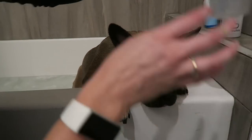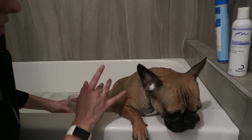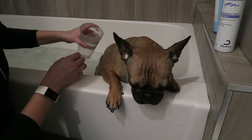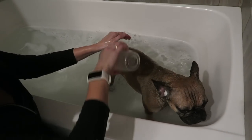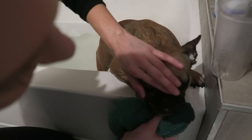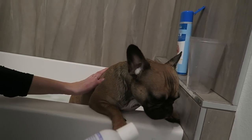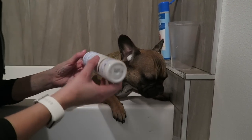Let's rinse off this first shampoo. Right now I'm just using the water from the tub since we're doing a whole other shampooing — just using this somewhat soapy water. At the end we're going to use completely clean water to make sure to get all the soap suds off. Here we go — second shampoo, which is the antimicrobial shampoo. It helps a lot with any rashes or allergy breakouts your Frenchie's having.